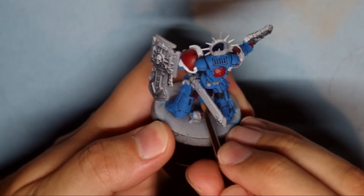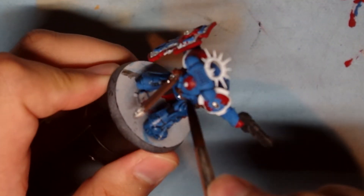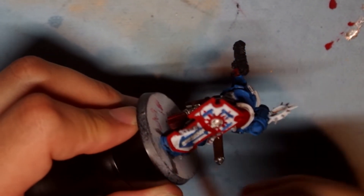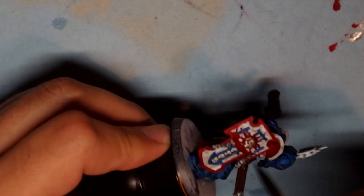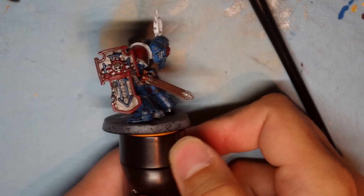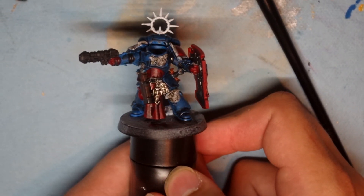As per usual with Mediocre Minis, there are some mistakes to go back and cover up. Now moving on to shading — we're using the good old Nuln Oil from Games Workshop, and here I cover the entire miniature, which was partially a mistake. Some of the whiter areas I went a little too heavy on, which required more touch-up work later. A little more forethought would have helped — I would have spared some areas of the shield and made sure to focus the shading on the skulls in the center, which is what I really wanted shaded. He looks much darker than before, but luckily it's just paint and you can go back and fix it.